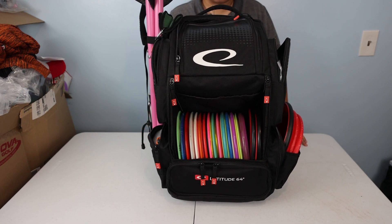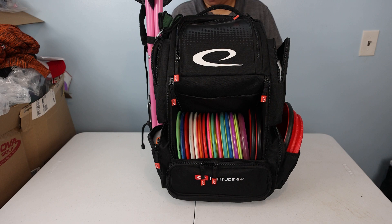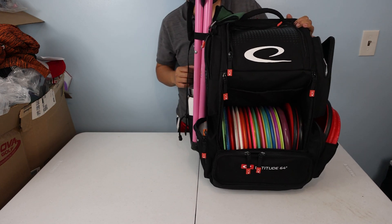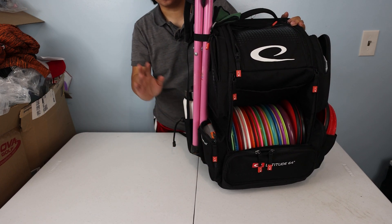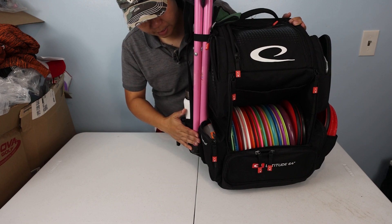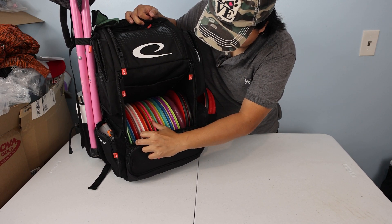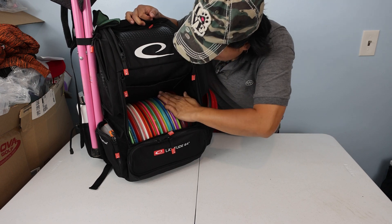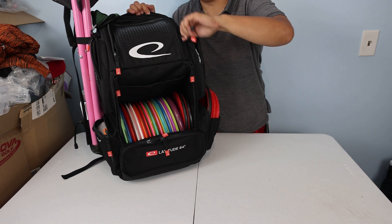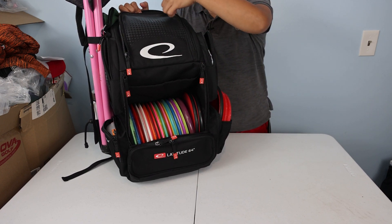I got the bag loaded up with all the discs from my daily driver bag. I went from the Lord to the Combat Ranger I've been rocking for the last week, and now I have this. I transferred everything over — towel, stool in the side pocket, 32-ounce water bottle fits just fine. Right now there are about twenty discs in here, and the top valuables pocket is still empty. I'll need to play around with the bag for the next week or so to figure out the best layout.